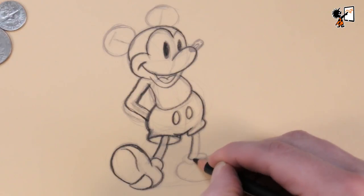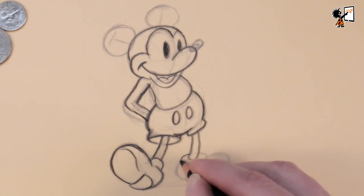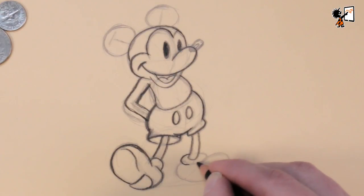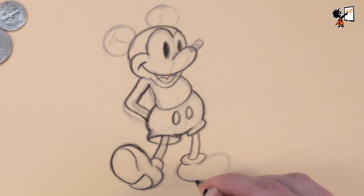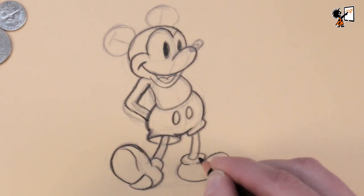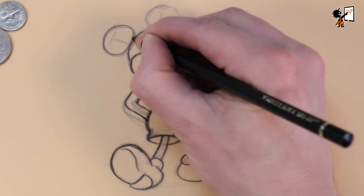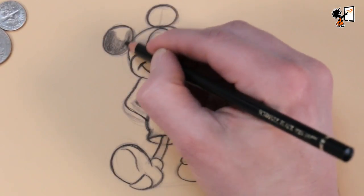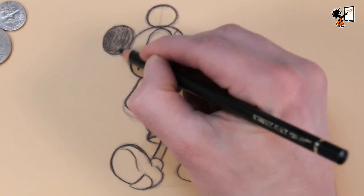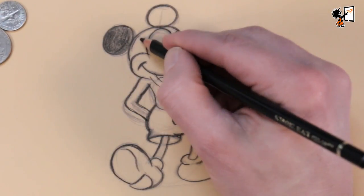Now I've come to the upper part of his shoe — don't draw the total oval, just leave a little space in between. Now we're going to do the ears. Now you have finished drawing Mickey. Now we're going to color him — first the black parts and his nose.